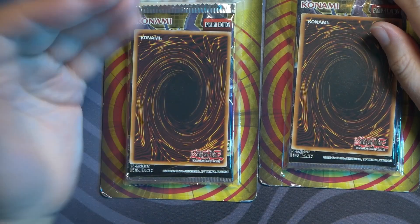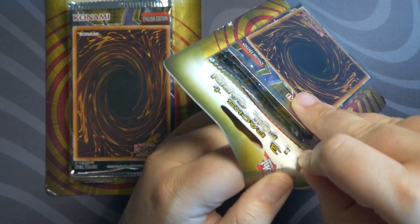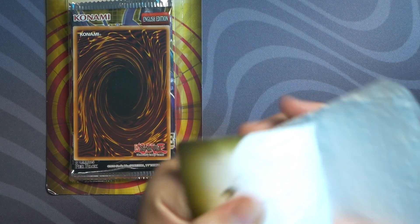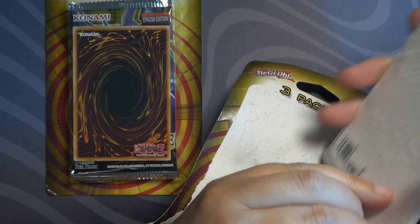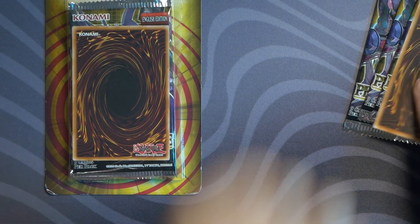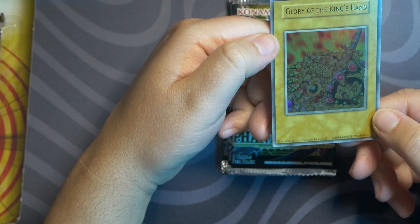It's a quick cash grab for them — easy money. They probably do Magic too. Anyway, we're just going to open these up and see what we get. Starting off with the foil card, which I'm sure is worth so much money. Love the fine folks at the Fairfield Company — they're amazing, so generous. They really think of the players and not the money. Alright, what's our foil? Glory to the King's Hand.